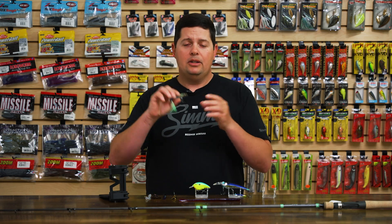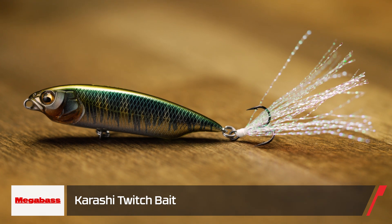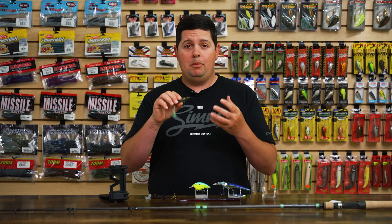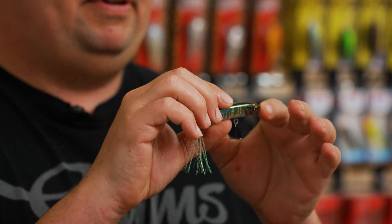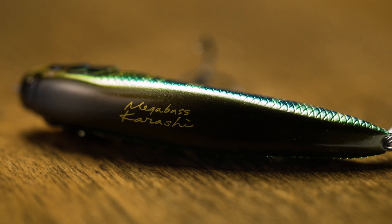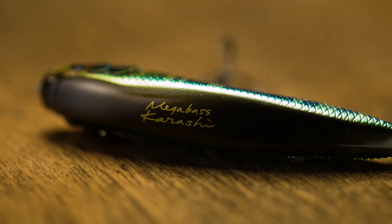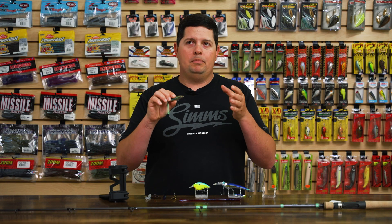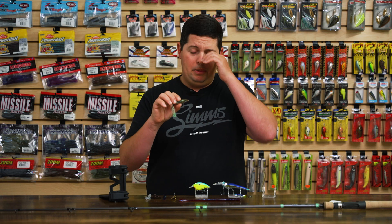The first one here from Megabass is a super cool little bait — this is the Kurashi Twitchbait. When I saw it on the website I didn't know how small this thing was. Pulled it out of the package — tiny, tiny little bait, I believe about two, two and a half inches long. This is a really unique bait, especially if you're fishing clear water or highly pressured situations. It works kind of like a standard walking-style bait, twitching back and forth, but it's actually a slow sinking bait.